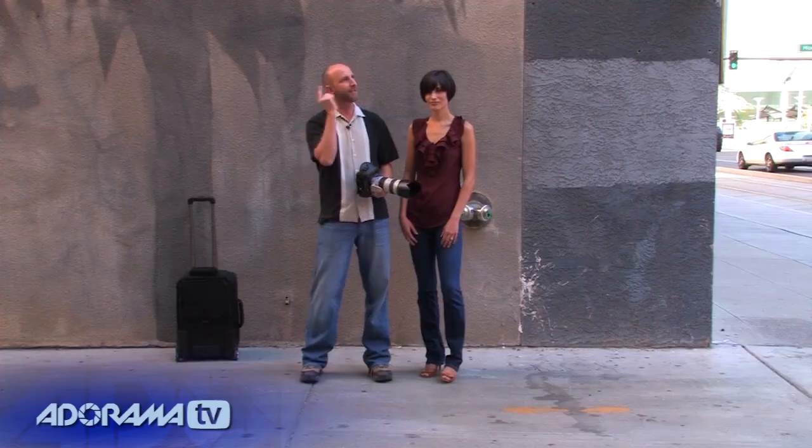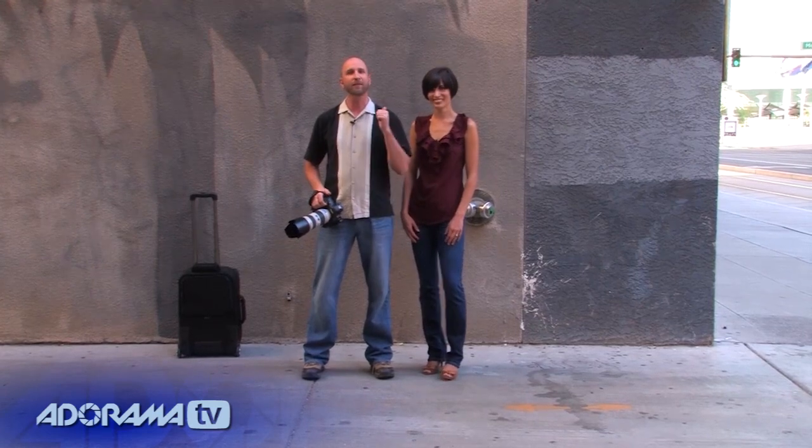First, we're going to shoot in the alley. Then we're going to zip around downtown Phoenix and look for areas that are nice and shaded to see exactly what we can get. And I'll guarantee you, if you follow these principles, you'll get some great portraits. So let's start shooting.